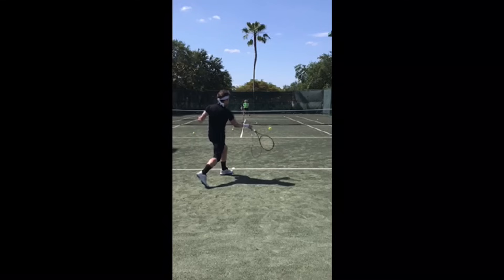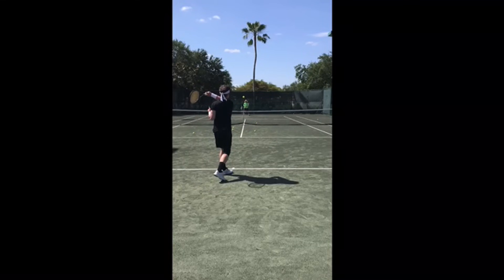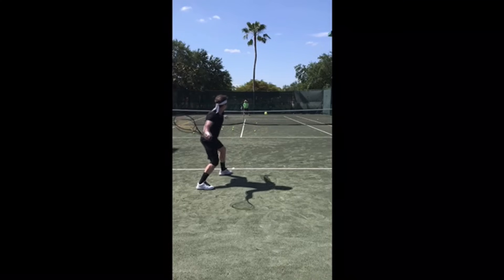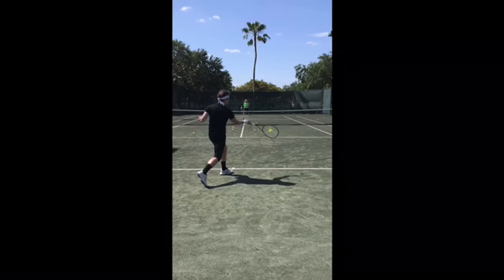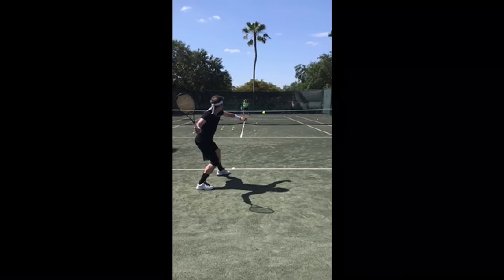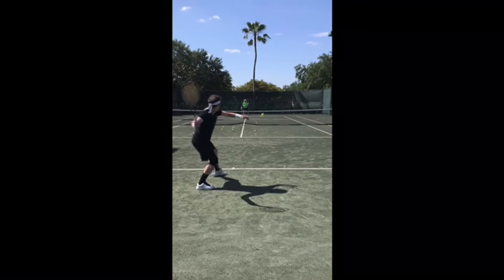We like how you close the racket — a lot of really good things happening here. I highly recommend shortening the take-back. Keep the left arm out there a little longer. I don't think you have an issue with over-rotating; just prevent the elbow from going behind you. The main thing is to shorten that take-back and work through the late hitting progressions.